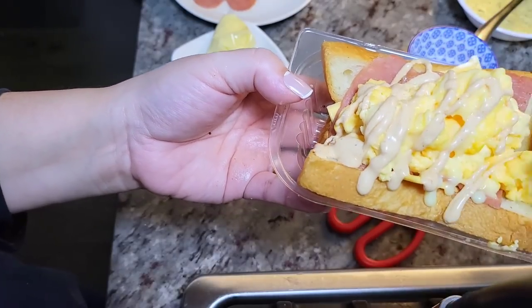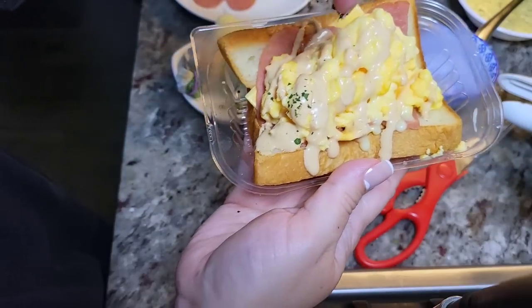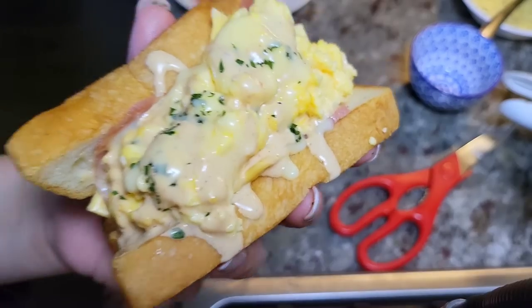Today I'm going to show you the best fluffy egg sandwich I've ever made, and the secret is this delicious sauce. This is going to be good.